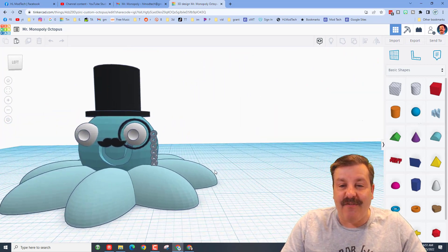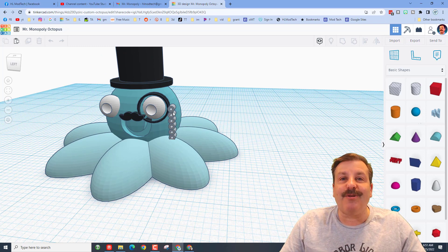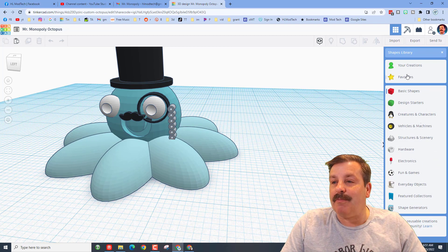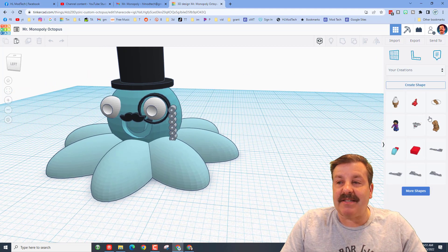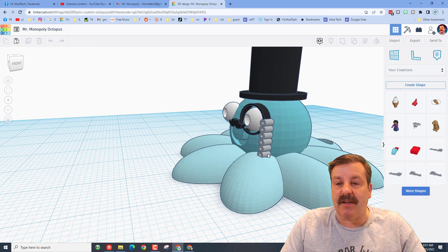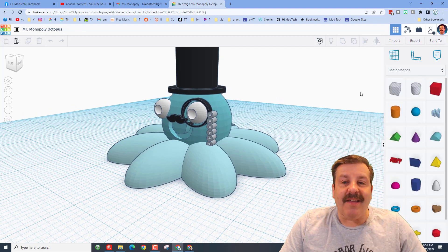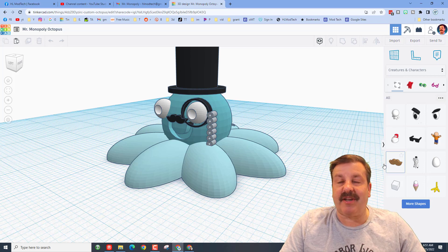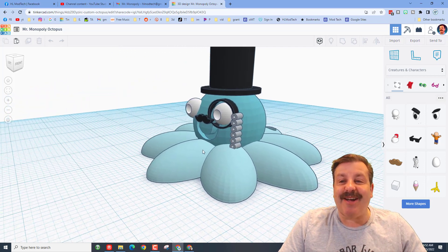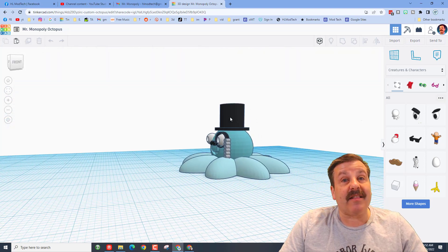She built the monocle using code blocks and then brought it in as one of her creations. It won't be on my system because I haven't made the shape, but that's how she actually built it — with little cylinders for the little chain, a larger cylinder for the eye, and then for the awesome mustache she tracked it down in the creatures and characters.